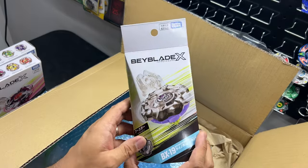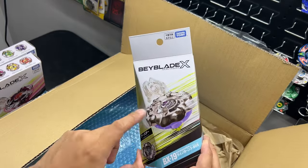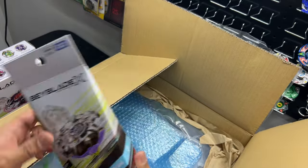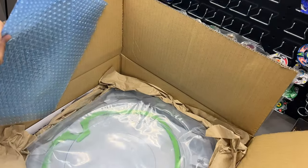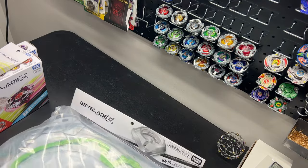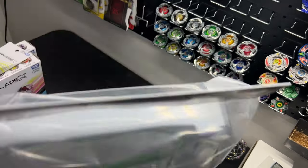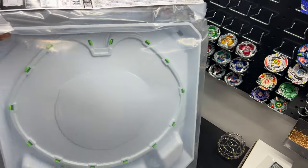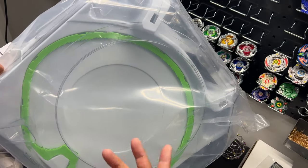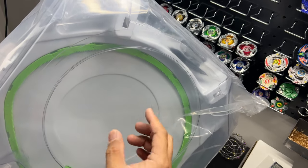And finally, the new booster — Beyblade BX19 Rhino Horn. I'm really excited to try this one, especially with a low flat bit. I heard that's a really good combination. It's also very small, so I can't wait to open it up. Last but not least, we have a new stadium — BX10, the special Dash Stadium. I have the clear stadium from the Dash set, but I wanted the white one because it doesn't show scratches as easily. The black one really shows scratches so I didn't want that. This one's really great.